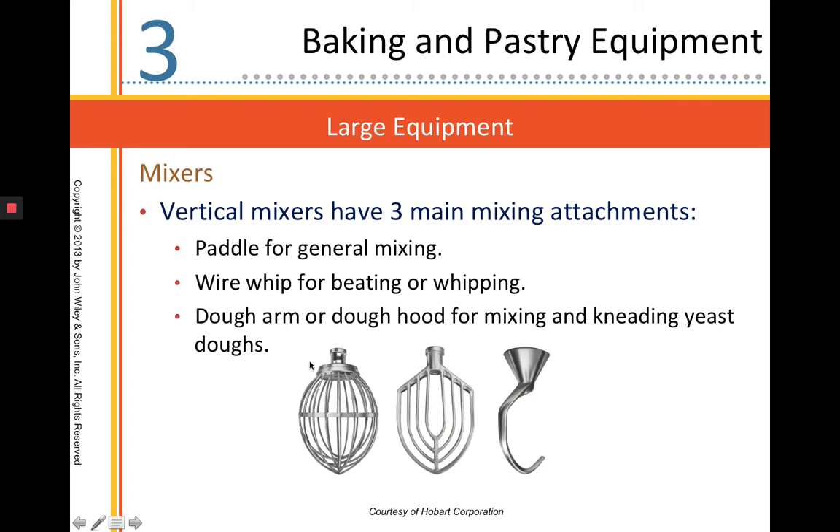The whip is for incorporating air, or whipping, and aerating products. The paddle is for general mixing — the most common attachment. The dough hook is for yeast products.